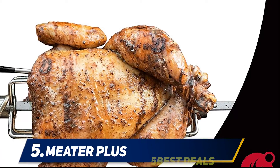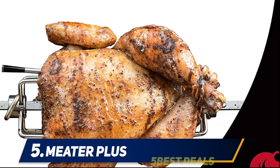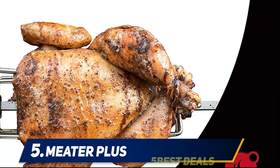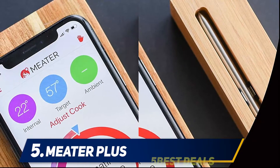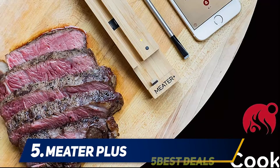An advanced estimator algorithm can estimate how long to cook and rest your food to help plan your meal and manage your time. Monitor your cook from a phone or tablet over Bluetooth, or extend your range using MEATER Link Wi-Fi and MEATER Cloud to use Alexa and monitor your cook from a computer.